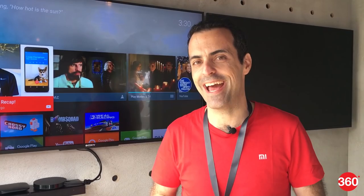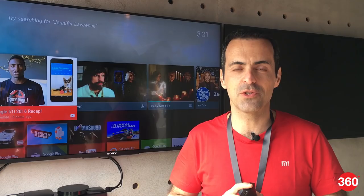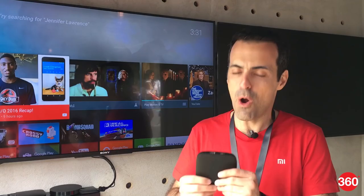I've got it right here with me. This is the new Mi Box which we just announced. It's Xiaomi's very first Android TV based product and also our very first product to come to the US market. I want to talk to you a little bit about it.